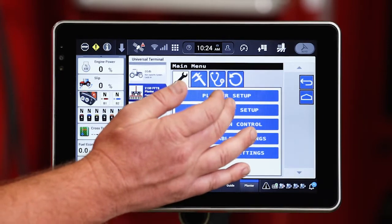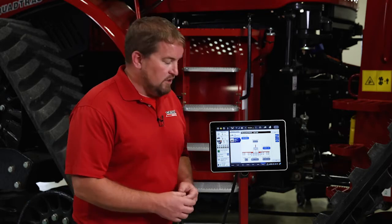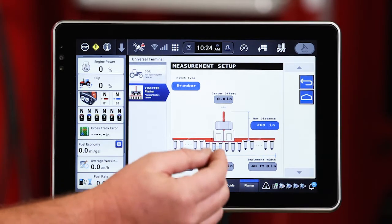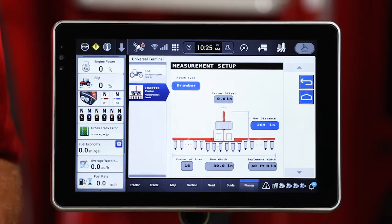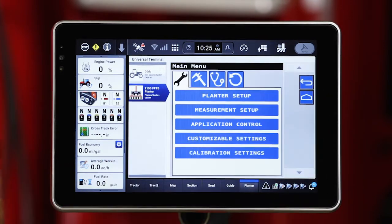The next item down is going to be measurement setup. This is important to confirm that this information is accurate because it will affect your performance on the section control and your row shutoffs. What we're going to confirm in here is that our hitch type is correct — whether it's a draw bar, mounted planter, or semi-mounted planter. We're going to notice that we've got a bar distance in there as well, from the hitching point on the tractor back to the back side of the toolbar. We're going to make sure that our row width is correct, the number of rows correct, and that the total implement width is correct.